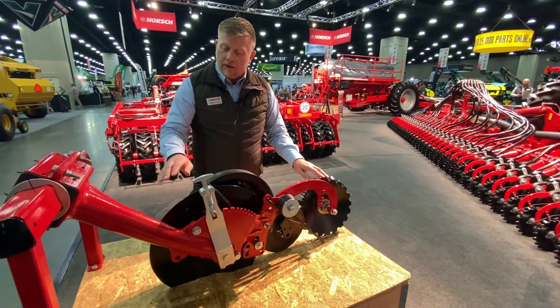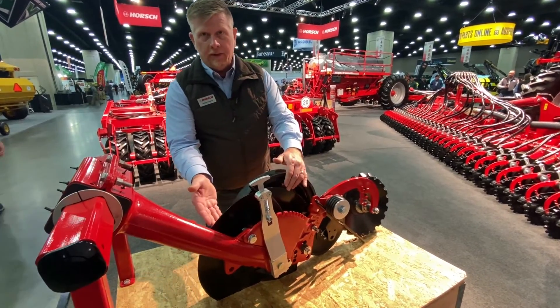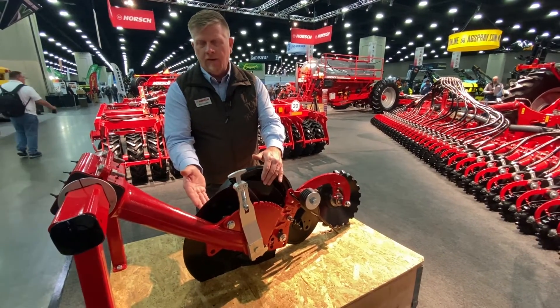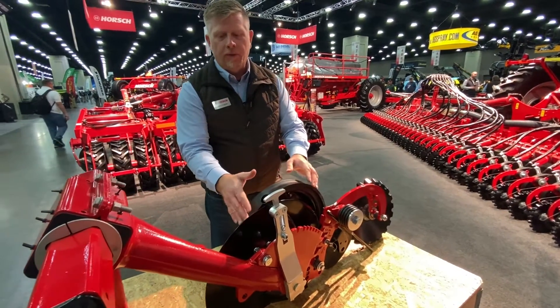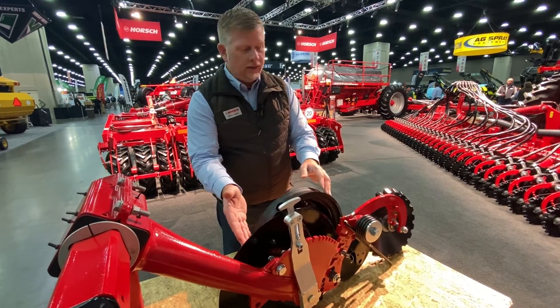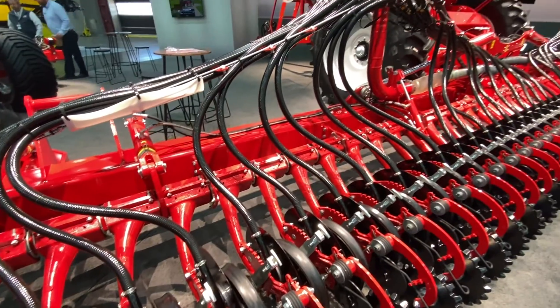One key feature is the blade angle we use. All Avatar single disc openers use a compound angle of six degrees plus a three degree overlay. This creates an already-collapsing furrow as we're placing seed, allowing for easier closing in tougher no-till conditions.